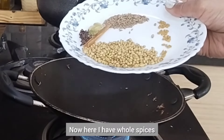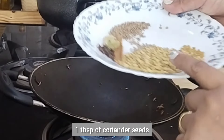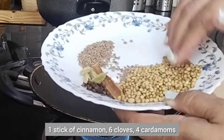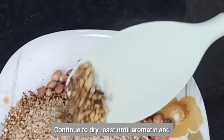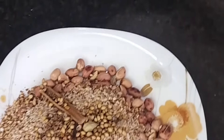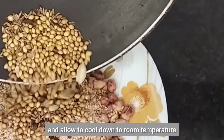Now here I have whole spices which will go in next: 1 tablespoon of coriander seeds, one stick of cinnamon, six cloves, four cardamoms, half a teaspoon of cumin seeds, and a quarter spoon of fenugreek seeds. Continue to dry roast until aromatic, then remove to the plate and allow to cool down to room temperature.